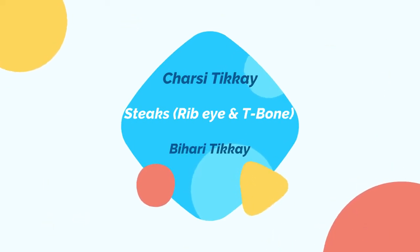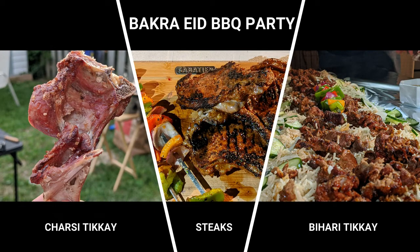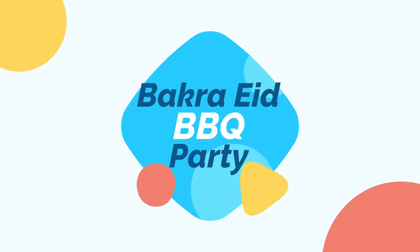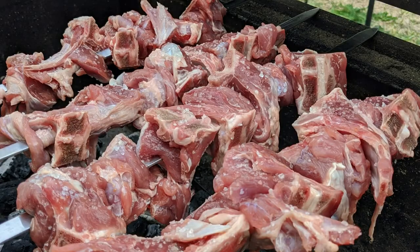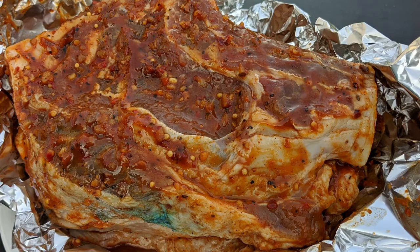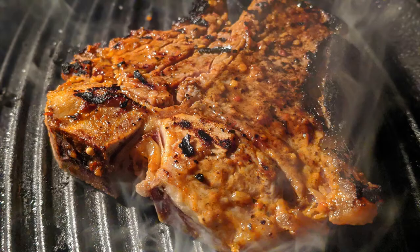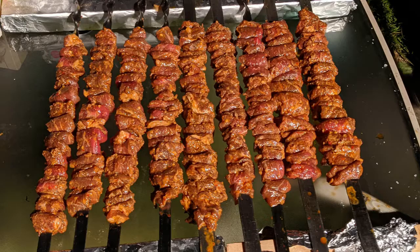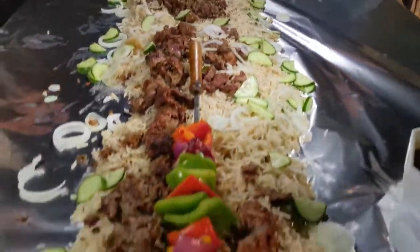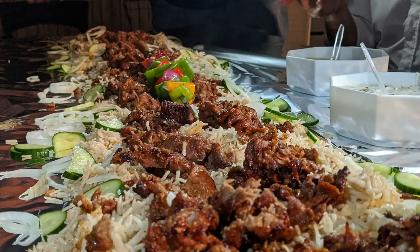Chef Irfan is known for his unorthodox and out-of-box recipes and presentation of food, and you will see this in this episode too. He makes charsi tikka using only namak, rib eye and T-bone steak on a grill, with grill marks at 10 o'clock or 12 o'clock. He also makes his personal bihari tikka with extraordinary presentation. That's why he is known for unorthodox and out-of-box presentation and food recipes. Let's enjoy their recipes.